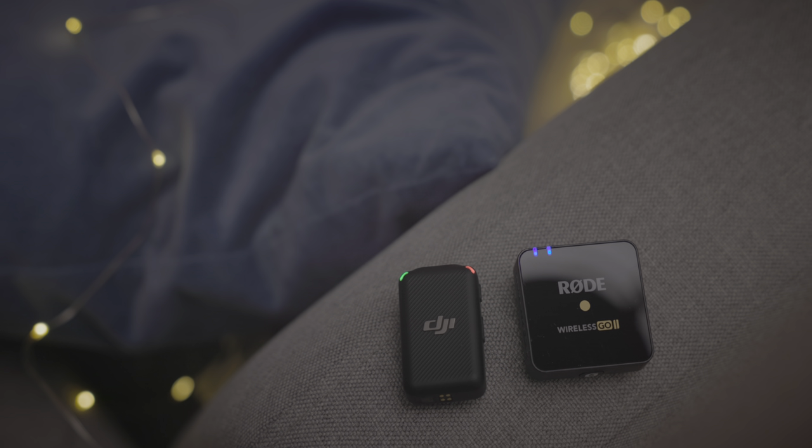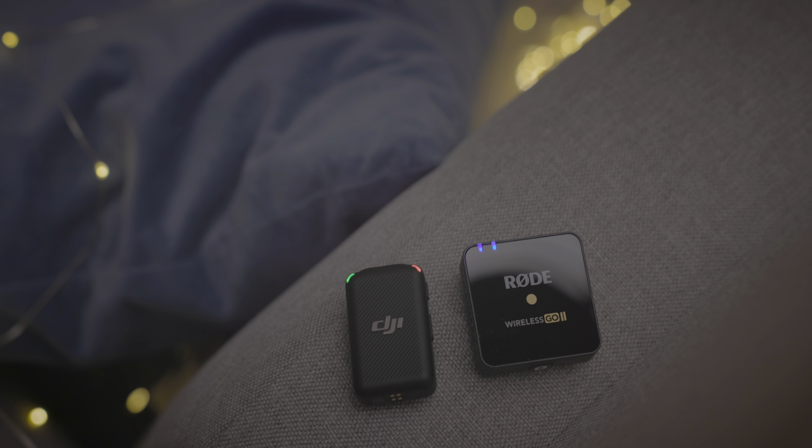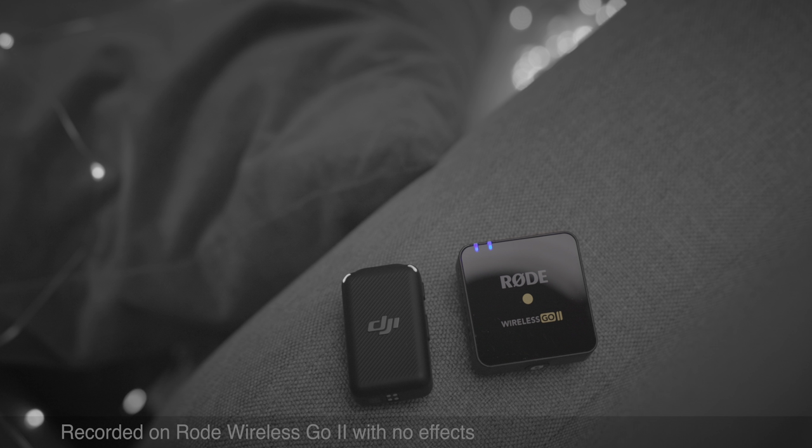Let's compare the sound quality of the DJI mic with the Rode Wireless GO 2. The Rode Wireless GO 2 up close, with no effects applied and a windscreen to prevent any plosives — it sounds pretty good. Now the DJI mic with the same setup: up close, windscreen, no effects applied. I think the DJI sounds just a little bit better than the Wireless GO 2. The Rode Wireless Go is by no means a bad microphone — it's really good for its size, and so is the DJI mic. I'd like to hear what you guys think; let me know in the comments.